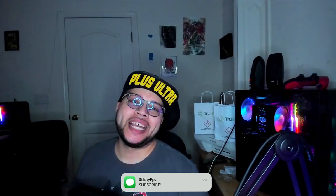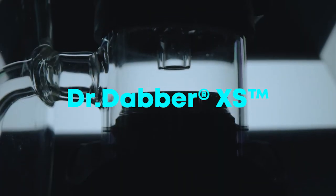What is up everyone, it is your boy Sticky FPS and I am here with a device review — not a device that you would think I'd be reviewing. I mean, if you know me, you know why I'm reviewing it. Sticky FPS here with a review of a concentrate product: we got the Dr. Dabber XF Extra.